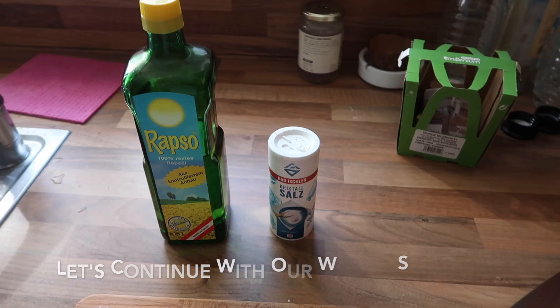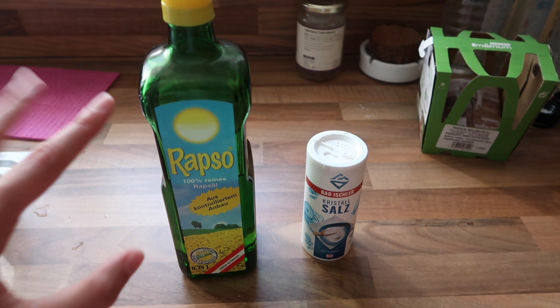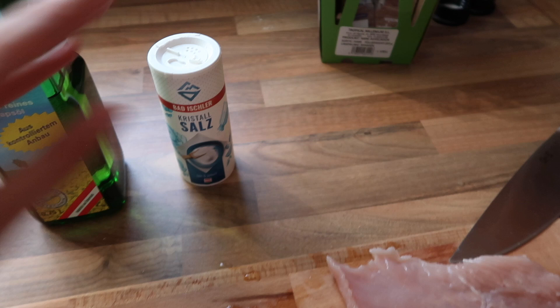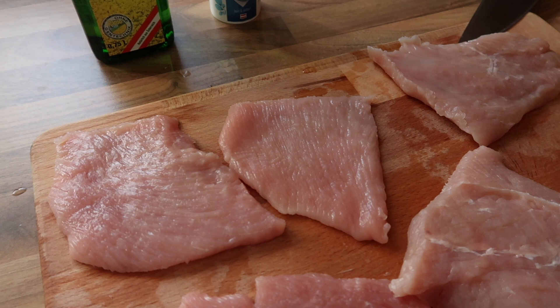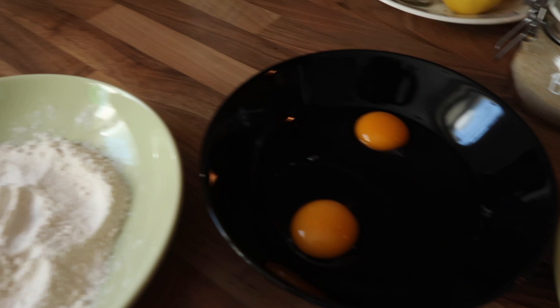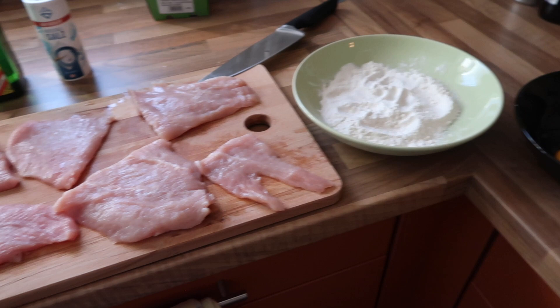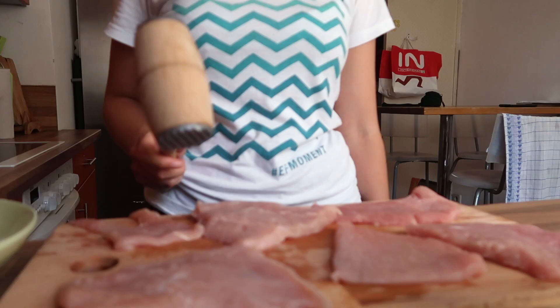What you're going to need for the schnitzel is some oil — make sure that it's heat resistant, like rapeseed oil. Don't use olive oil because that is not heat resistant, and it develops harmful chemicals when you fry in it. Then you need some salt, some sort of meat — I'm using turkey. You can use chicken, turkey, pork, veal, or beef. You need some flour, some eggs that you beat a little so the yolk and white mix, and some breadcrumbs. And you need something to tenderize your meat. First I'm using that to tenderize the meat, then I'm adding a tiny little bit of salt to every single piece.